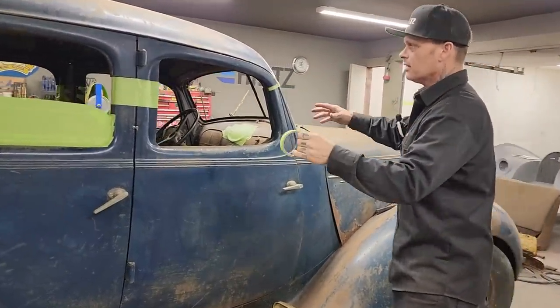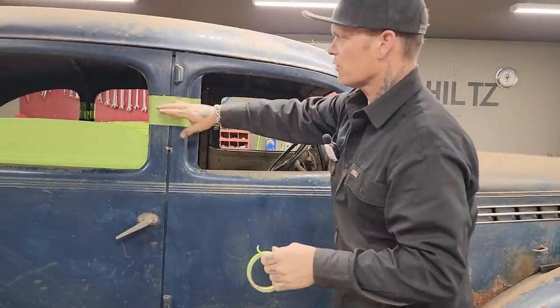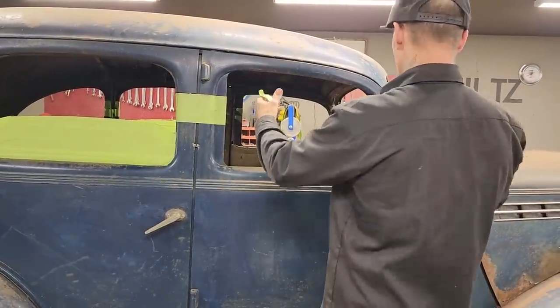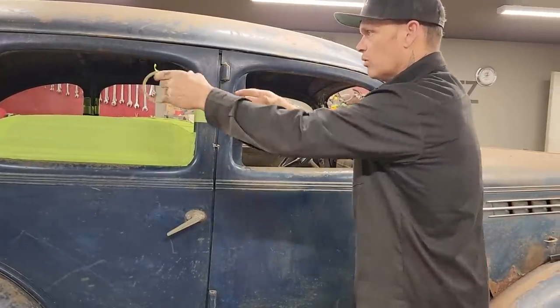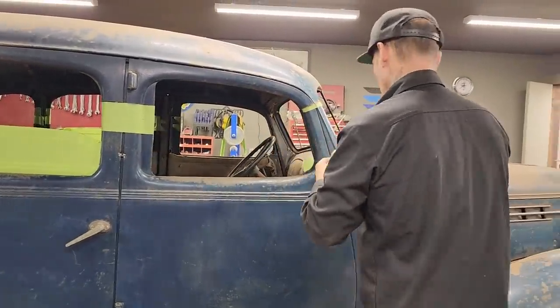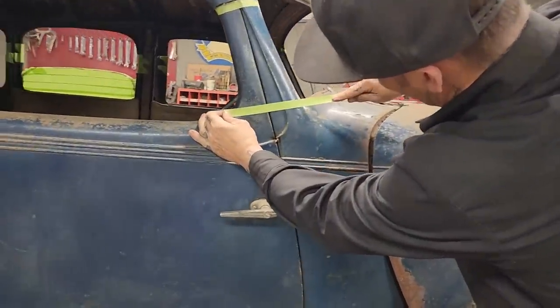So what's gonna happen is I'm gonna cut all these pieces and just leave the roof on — they're gonna be cut but still holding the roof on. Then after we get everything cut, we'll pick the roof up, pull them out, set one side down, and then go to the other side. But first I want to make a line where I'm going to cut.